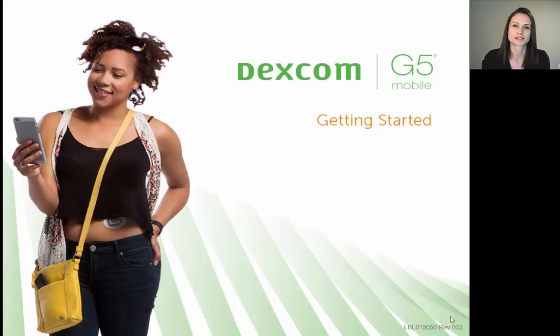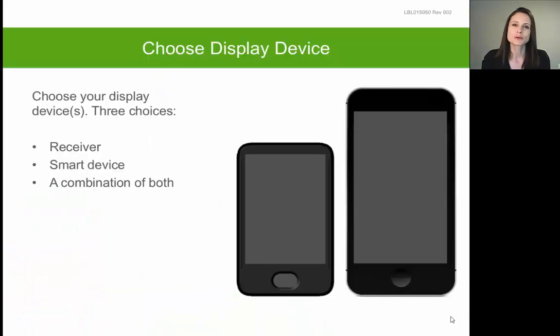Just as a reminder, your Dexcom G5 system provides you with two options in terms of display devices that you can choose from to view your glucose. You can either use the Dexcom G5 touchscreen receiver that came with your system, or you can use a compatible smart device.